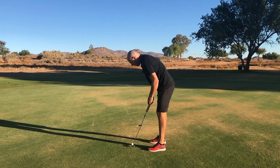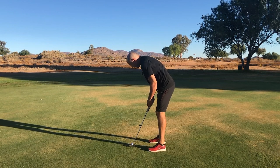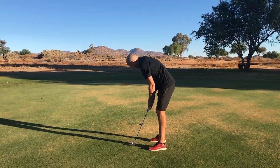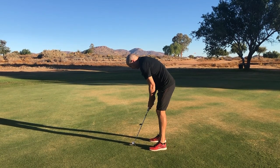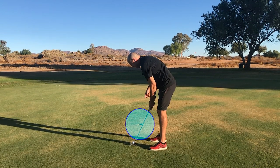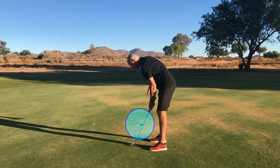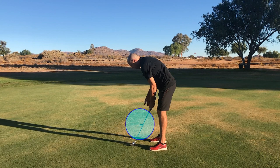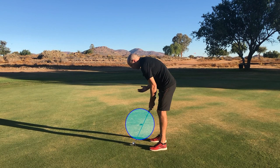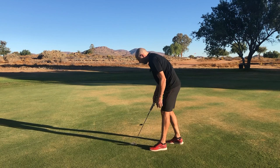So after I've aligned myself correctly, I see the point, I see the hole. And now when I look at the ball, I don't only see the point of the hole — I see a massive circle around the hole. And I can now see a big hole of blue water. And all I'm going to do now is putt into this massive hole, which means I can't miss.